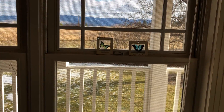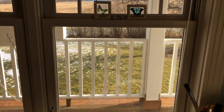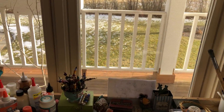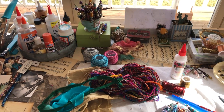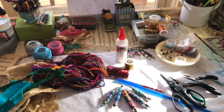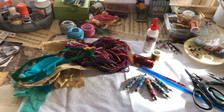Good morning, all you boho daydreamers! This is Sally, the Rainy Day Gypsy, and I am here in my atelier with Sheila of Boho Daydreams. You all know Sheila — she's my crafting partner.